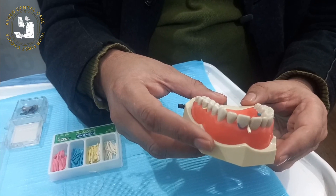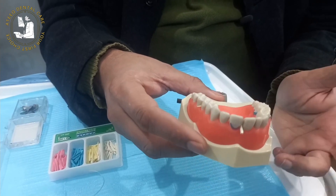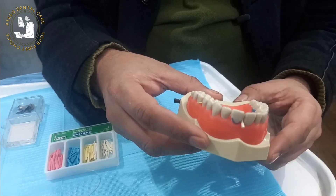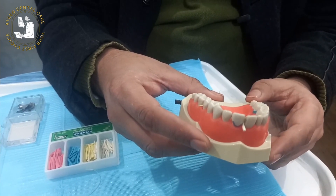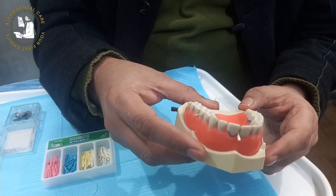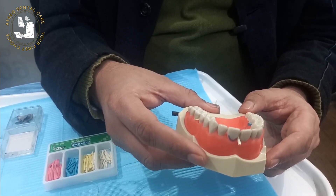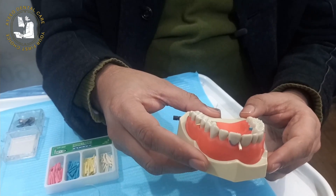Today's lecture is related to the wooden wedges. Wedges are basically interdental wedges, triangular in shape, available in different colors and different diameters. They are also available in plastic form, but usually we prefer wooden wedges for achieving a tight contact between the restoration.